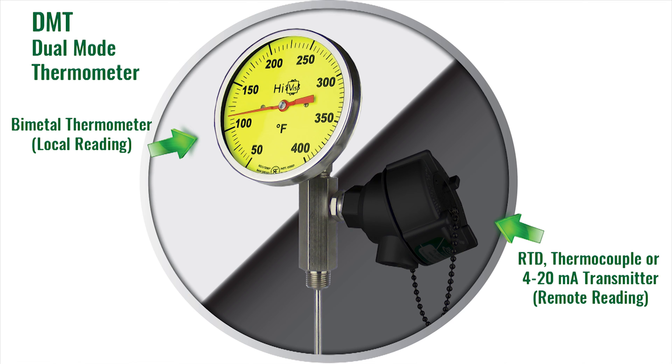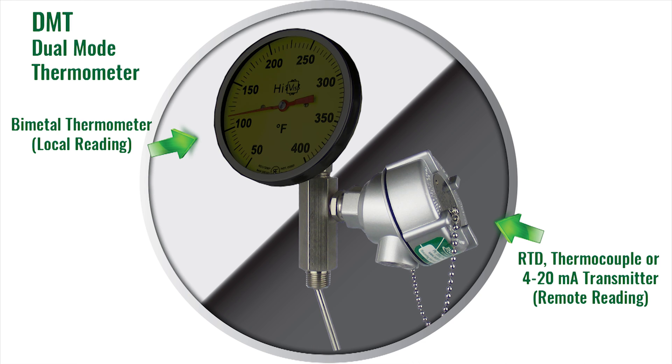Now consider what would happen if the stem of the DMT was bent. The bi-metal thermometer would be damaged, but the RTD or thermocouple would continue to function.